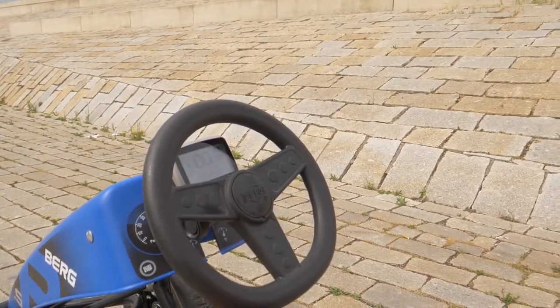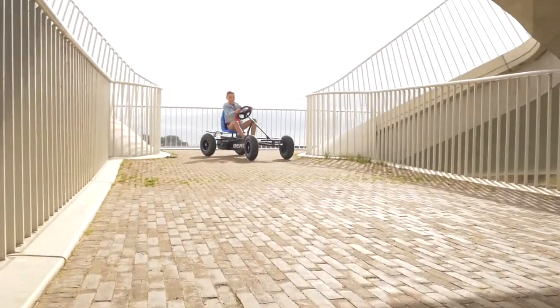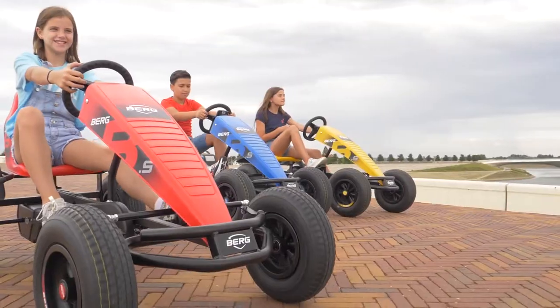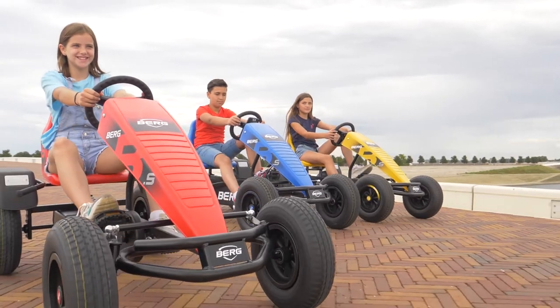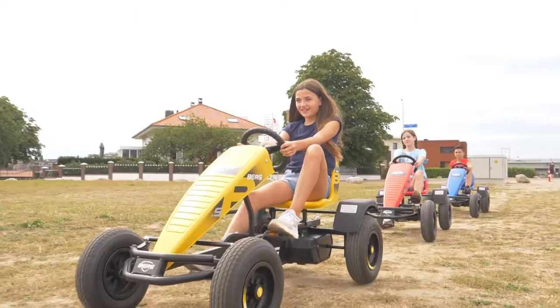The more force you apply, the more help from the motor. Are you a bit taller? Then the model with the XXL BFR frame is ideal for you. All electric models come with the XXL frame as standard.